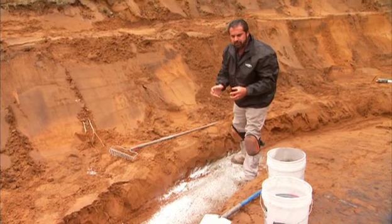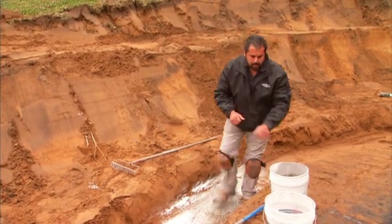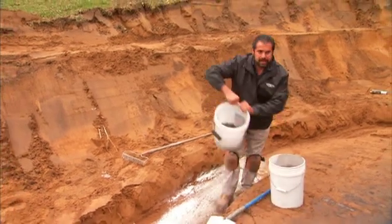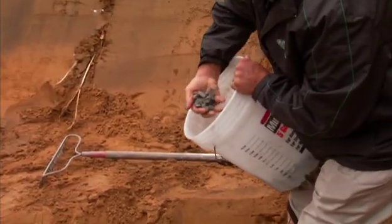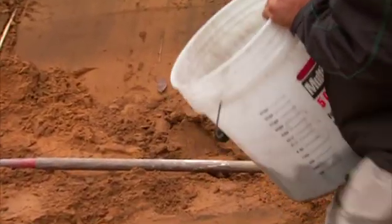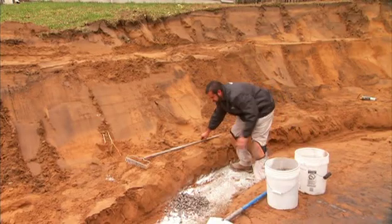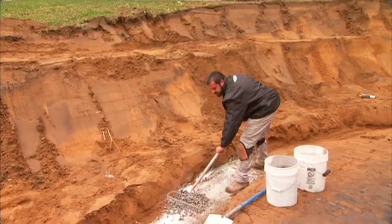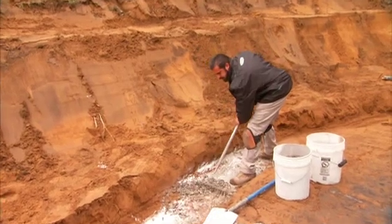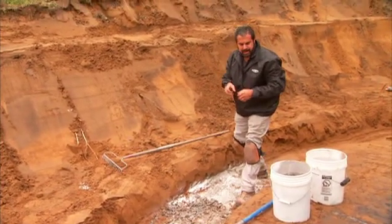If I still feel I don't have the amendments needed to increase its bearing ability, my next step will be a clean 57 stone — a three-quarter inch angular particle which will change the gradation of that clay. I'll spread that over the subgrade and rake it in conjunction with the type S, then run my compactor over that area, changing its chemistry and its gradation.